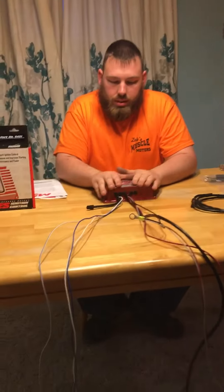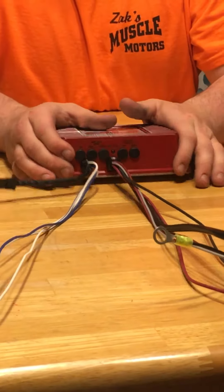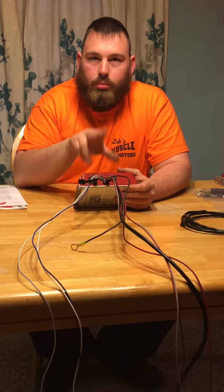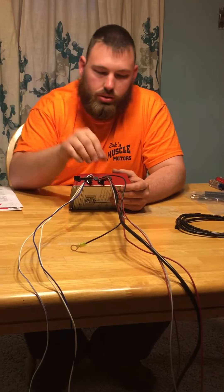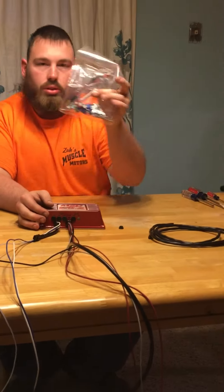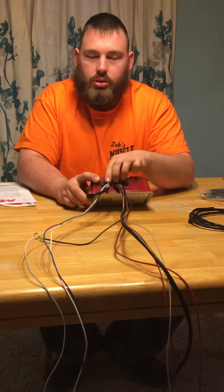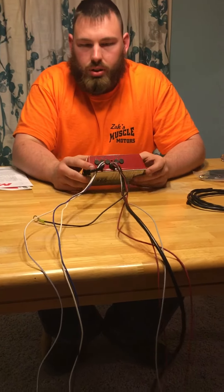In the box you get your 6AL2 controller box. What makes this nice — I decided to go with the 6AL2 over the 6AL because it has a two-step launch control. You can set your max RPM and your launch RPM, roughly 3,000 or so. You use the included screwdriver to go in and adjust the two-step RPM rev limit. You can also choose four, six, or eight cylinders with the selector.